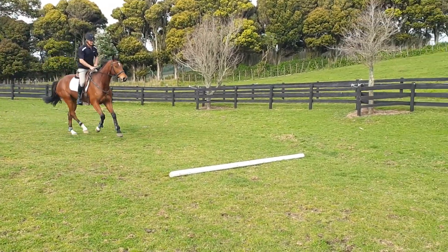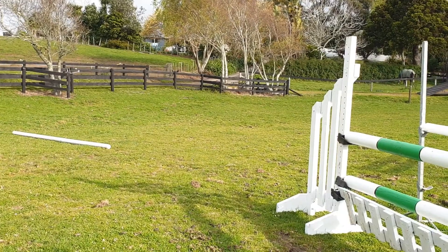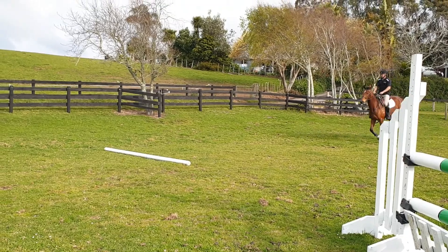Ride all poles as if you would do it like jumping fences. I prefer to sit lightly in the saddle, but if you prefer to jump in two-point position, do the pole exercises the same way.